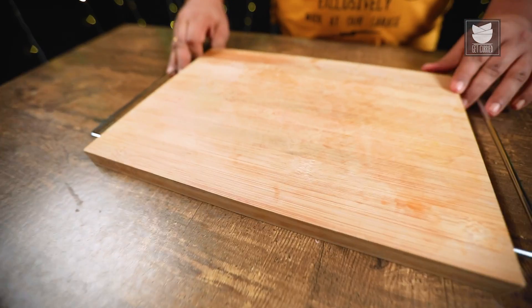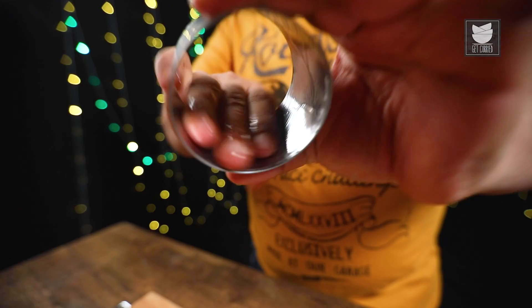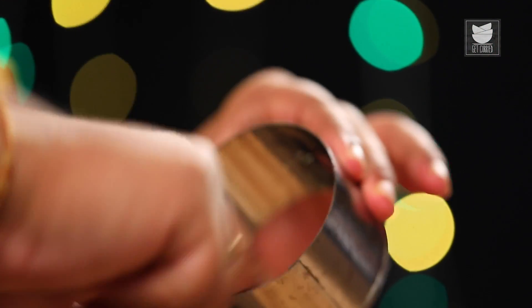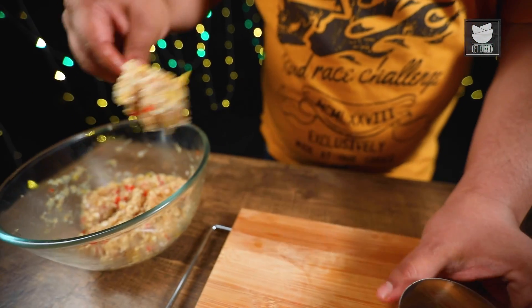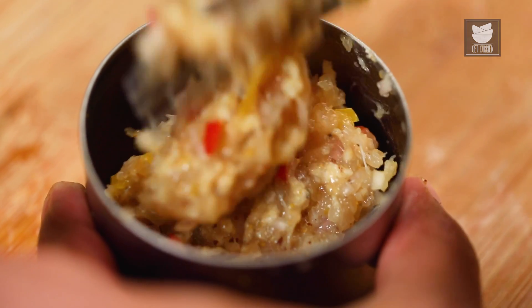And now we'll prepare our Steaks. I'm going to grease my Mould, so that while making the Steak, the chicken should not stick to the Mould. After greasing the Mould, I'll put the filling into the Mould. I will fill one fourth of the Mould, because that is the size I require for the Steak.